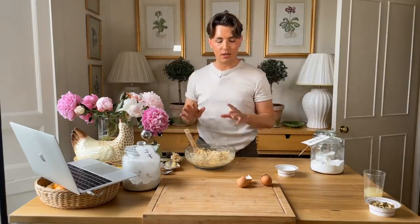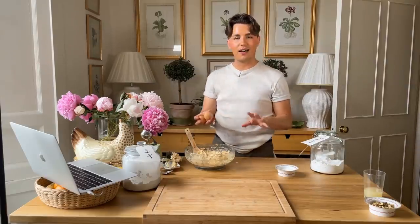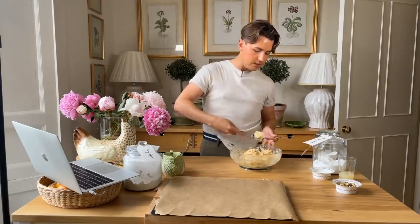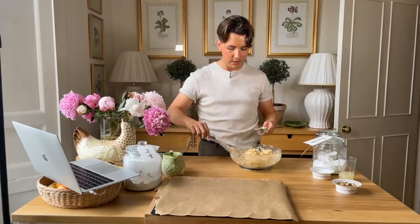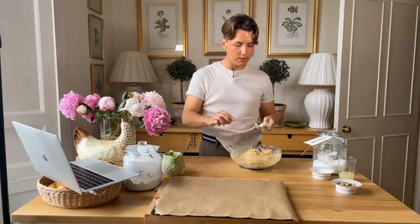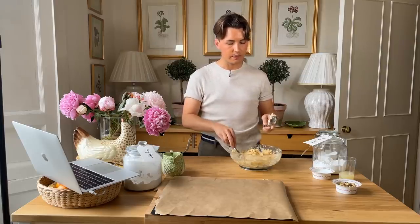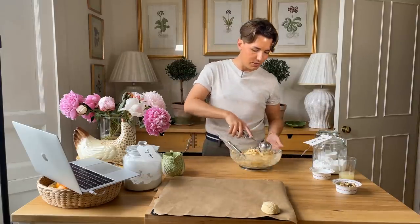Let's get this onto the baking sheet. I'm just going to use an ice cream scoop, level it off with this knife, and then scoop them onto the sheet — I think that will be the best way to get nice even cookies. There we go, it looks like ice cream. Yummy.